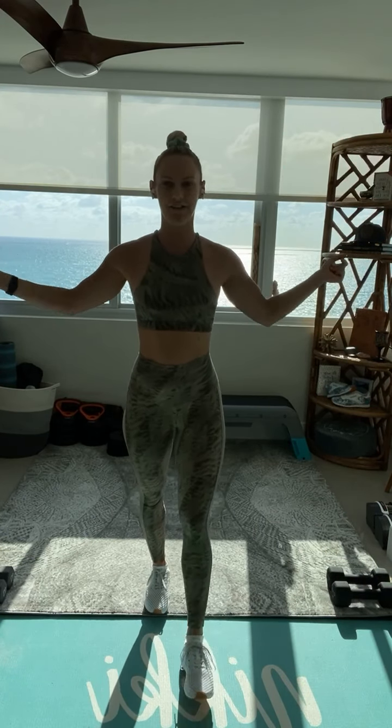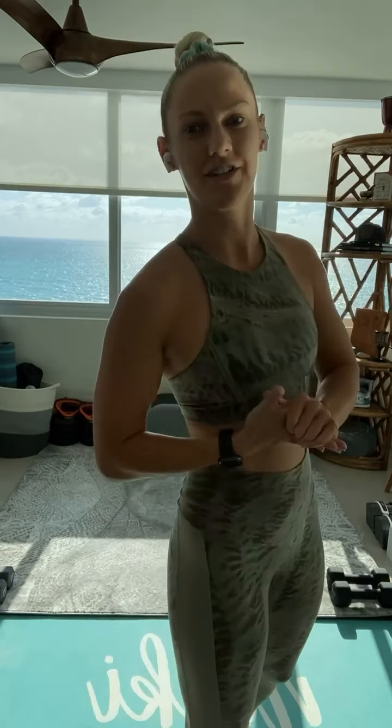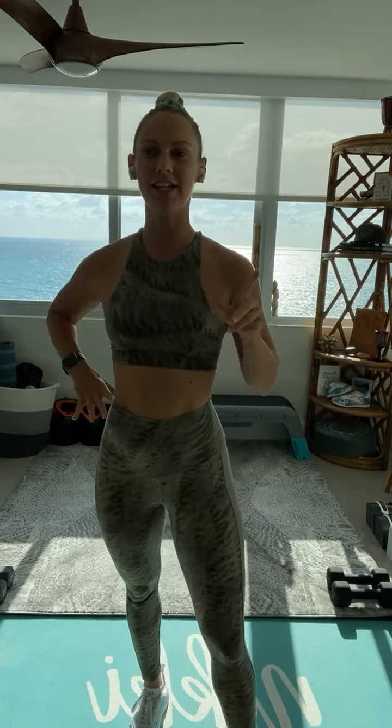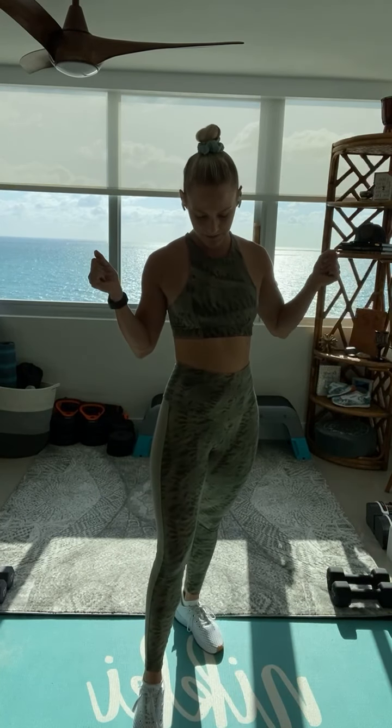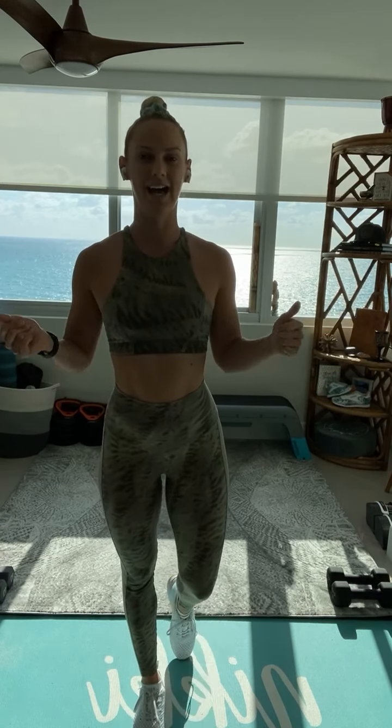I'm wearing my live outfit for our live. If you want to match outfits with me, be sure to use the code PEPPER20 on the website and definitely check it out. Absolutely love it. Super comfortable to and from the gym, train at home or at the gym. We are always rocking our live.